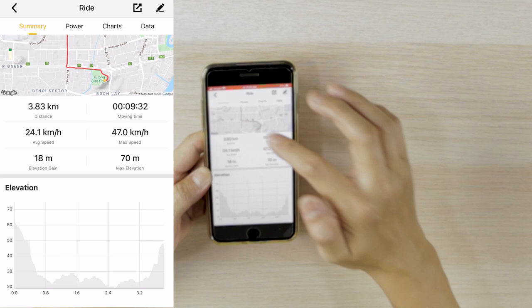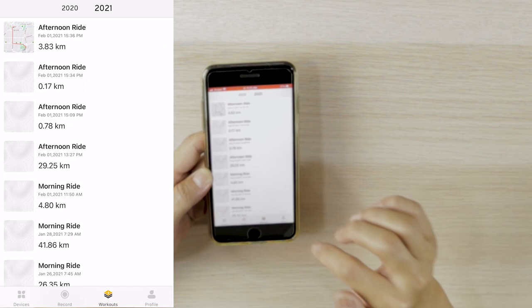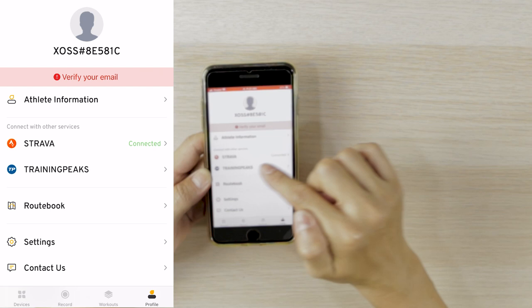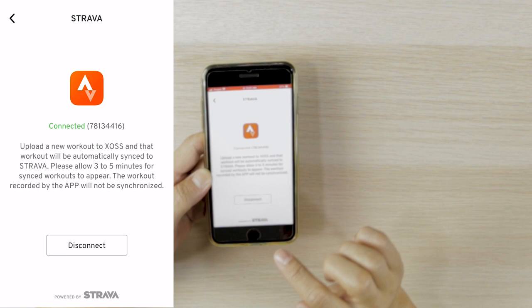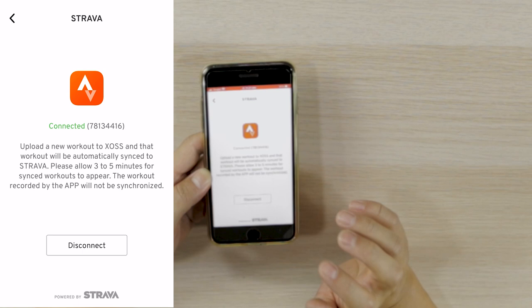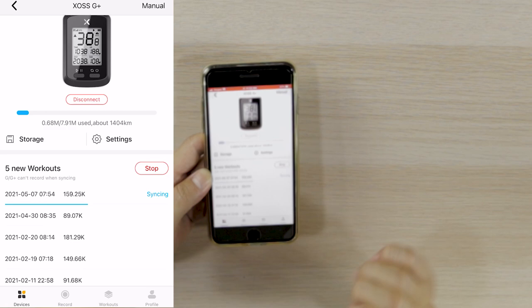For those who would like to link your Source data to the Strava app, you can do so by going to the profile tab. You'll see the Strava option there — click into it and press connect. For mine it has already been connected. If you haven't done so, press connect and follow the prompted steps. Once done, any workouts recorded and synchronized in your Source app will also appear on your Strava app. That's all for the Source app.